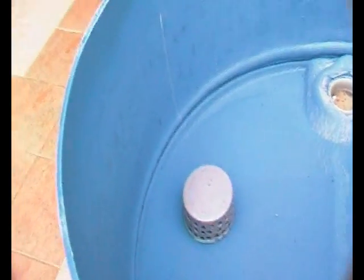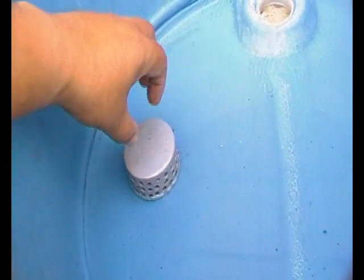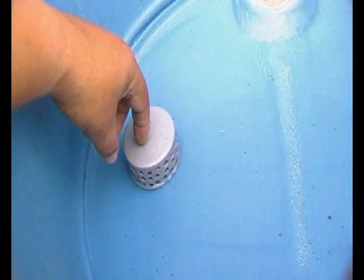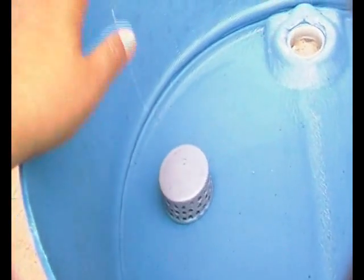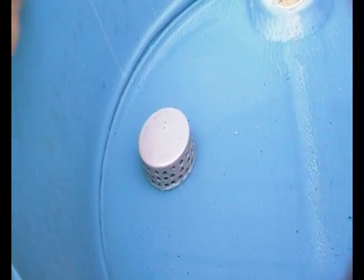I have the water inlet coming through the bottom. What I did is put an end cap with a lot of holes, like a strainer, so the water will be fed from the bottom. The whole thing will be covered, so it should not be a problem.